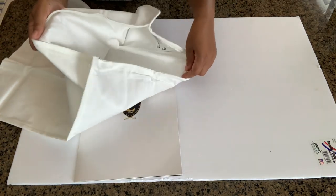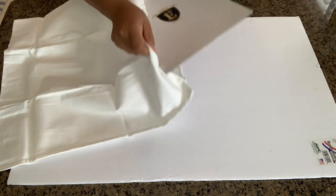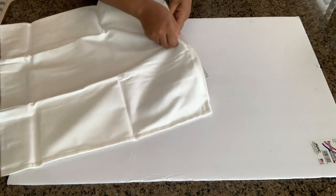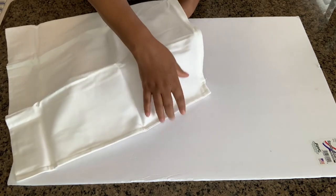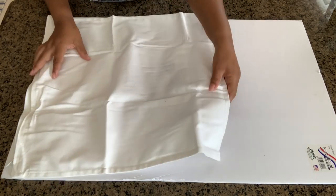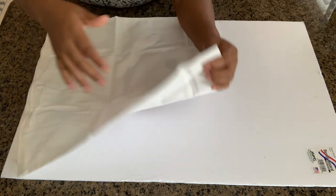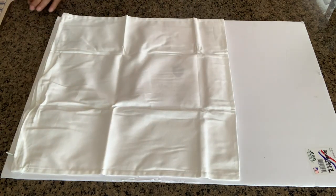Now I'm just going to open the pillow cover, and what I'm going to do is slide that old portfolio in between it. That is just to protect it so that the paint does not seep to the other side of the pillow once I start the painting process. You can use a piece of cardboard or anything that will prevent your paint from seeping to the other side.